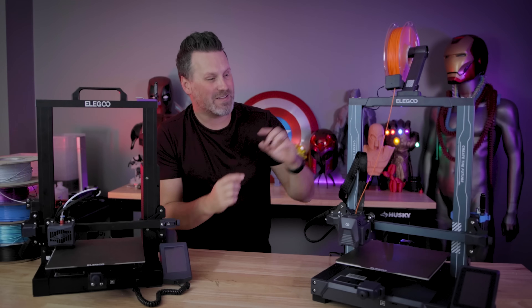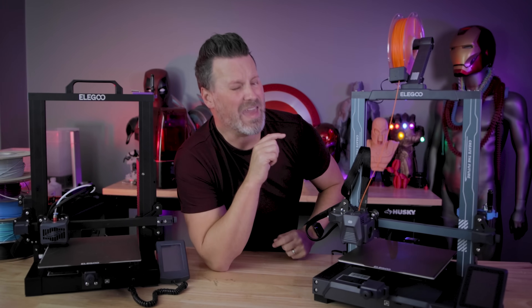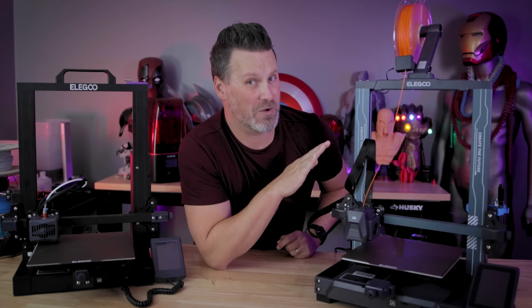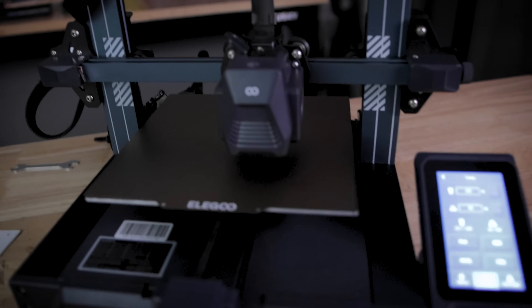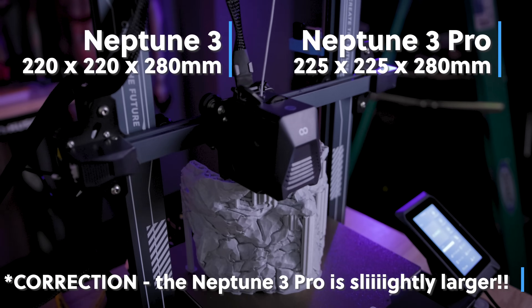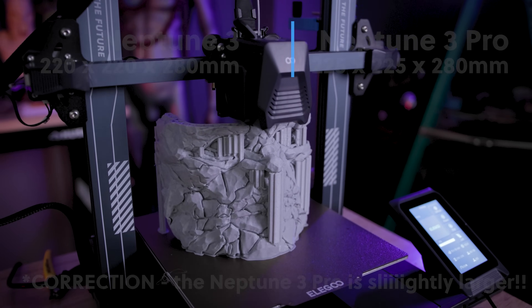I'm happy to say that the Neptune 3 Pro has all of that and a good bit more, and this is such an impressive machine to work with. It is stupidly quiet. The Neptune 3 Pro definitely looks somewhat similar to the Neptune 3. However, there are a few aesthetic design tweaks that have been made, but the overall build volume is the exact same between the Neptune 3 and the Neptune 3 Pro.